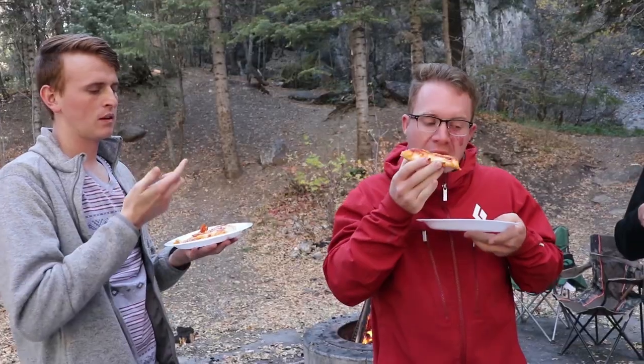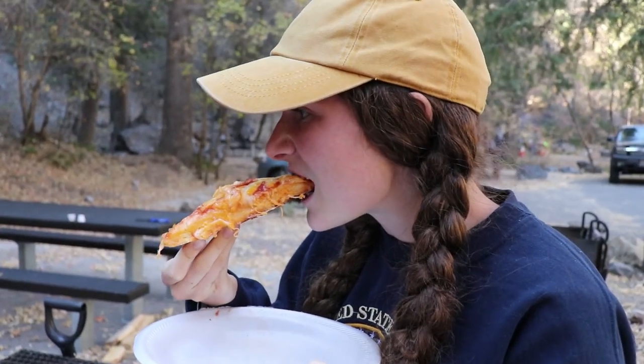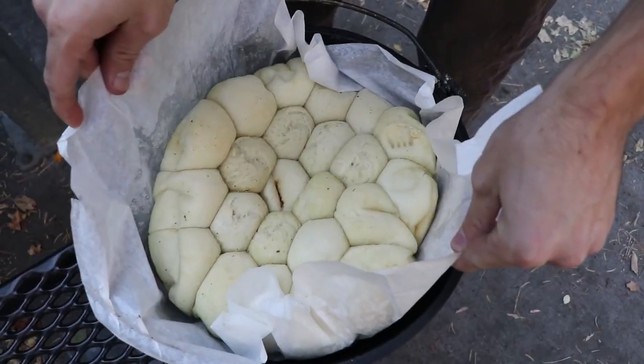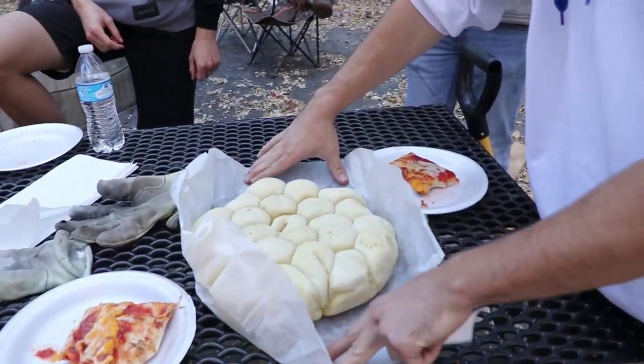It's hot! A lot of people are calling this — oh dude, most of my feet — yeah, it's really hot.